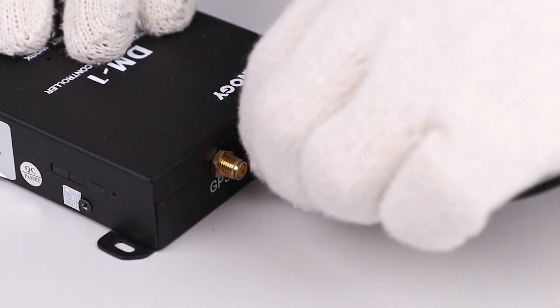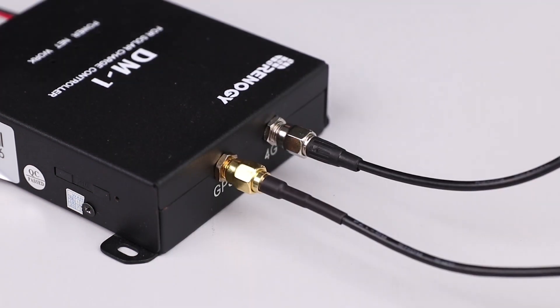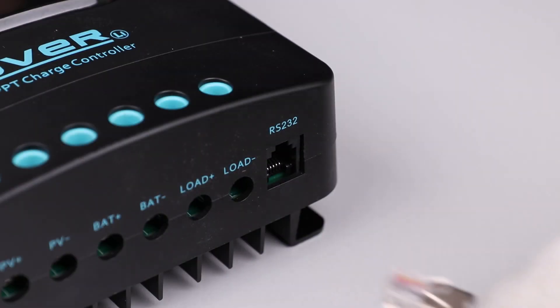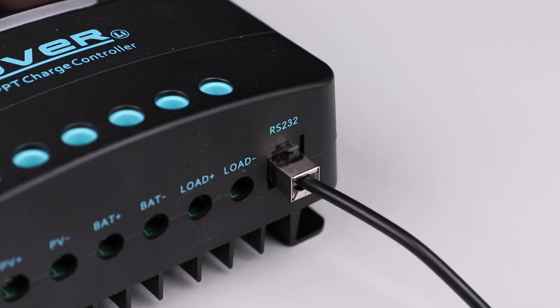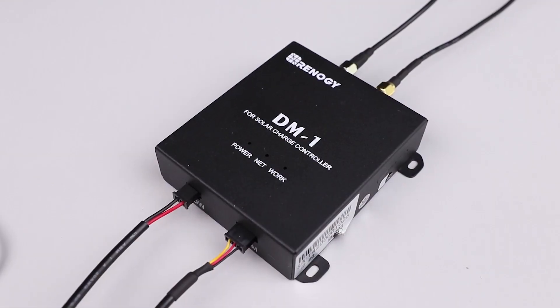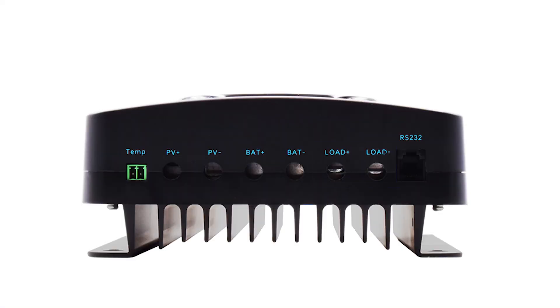Begin by connecting the communication antenna and the GPS antenna to the ports of the data module. Then connect the RJ12 data cable from the data module to the charge controller. Finally connect the power cable to the load terminals of the charge controller. If the controller doesn't have load terminals, connect the power cable to battery terminals.